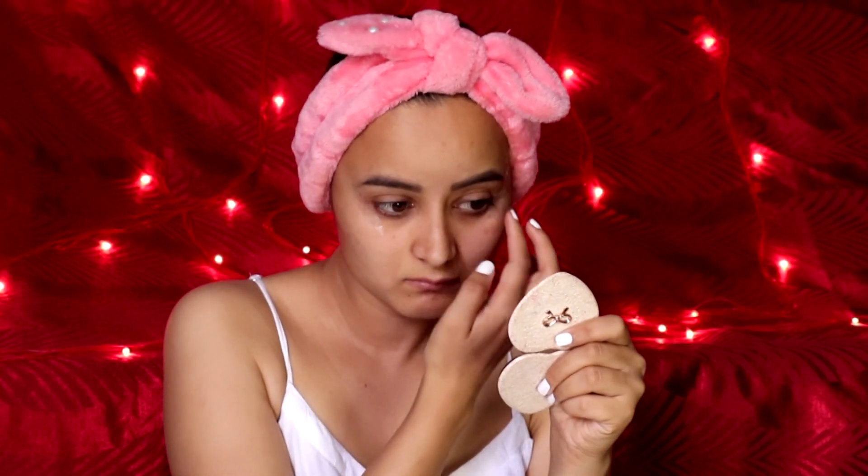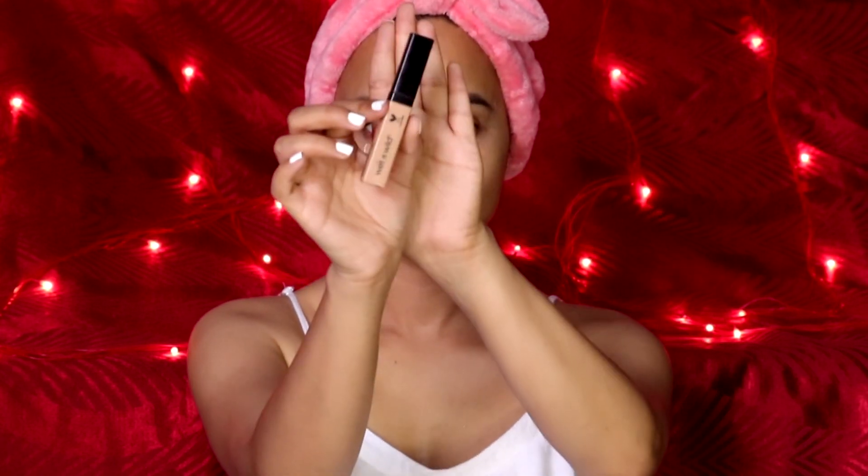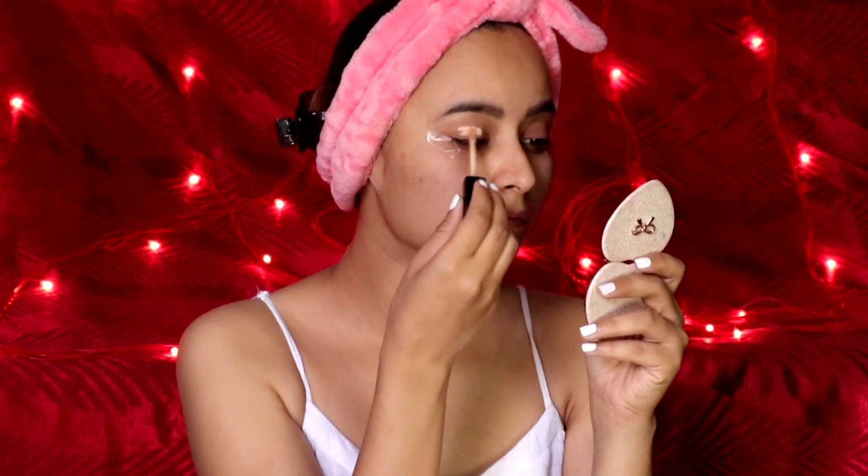The next step is to apply any adhesive — I've used a transparent one. Then to prime my eyelids I'm using an eye primer by Wet n Wild. It kind of locks down your eyeshadow. By the way, how's your lockdown? I hope you all are keeping well. For concealing my lids, I'll be using the Wet n Wild concealer in the shade Medium Tawny — I always prefer applying it with a blender.